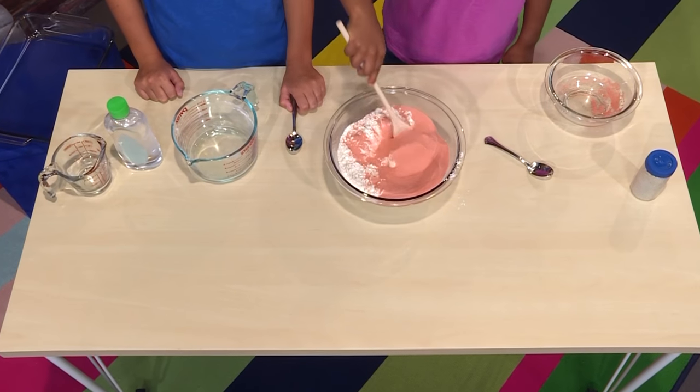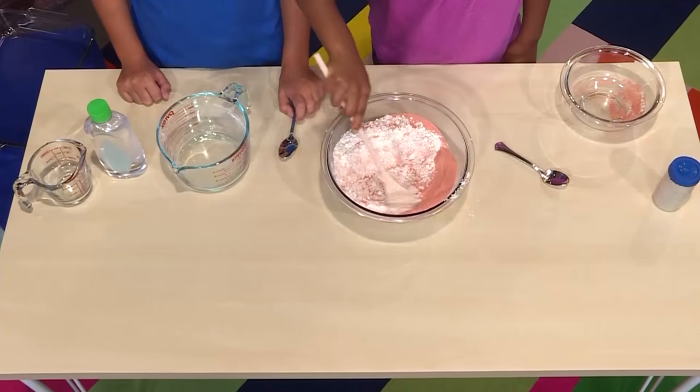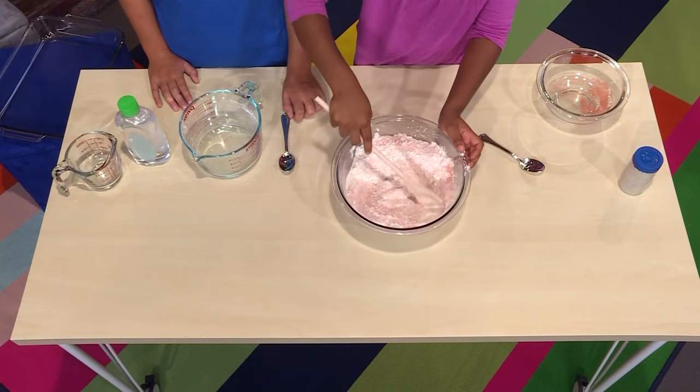And now we're going to mix it together. The red and the white are coming together. It's starting to look sandy. It's starting to turn into a light red, almost like a light pink. There are little pieces of red and white in it.